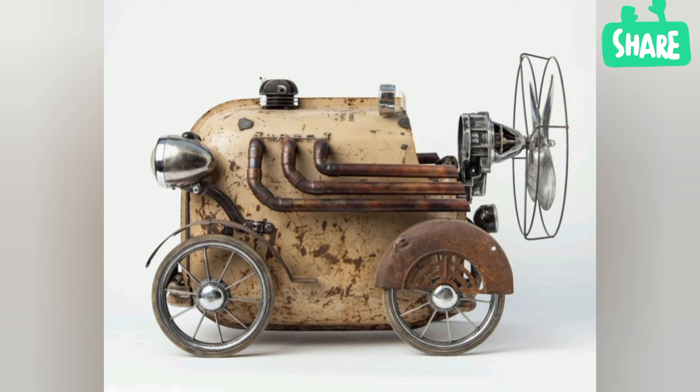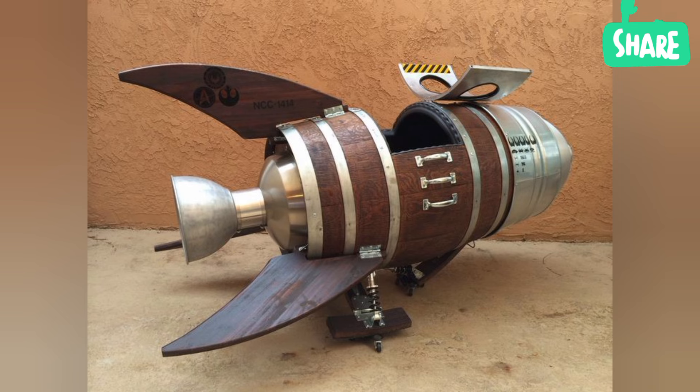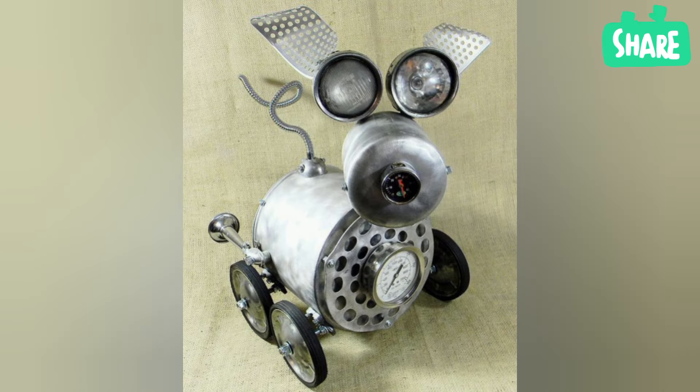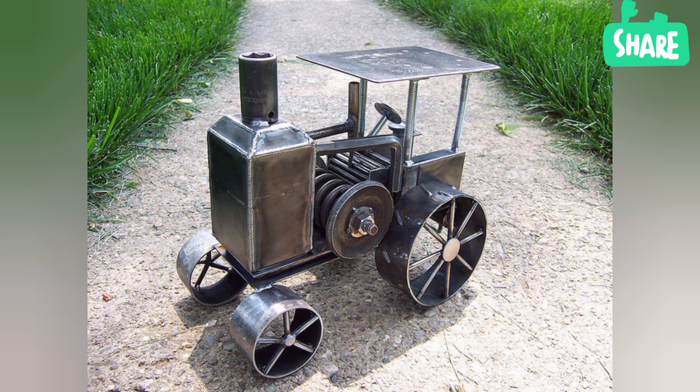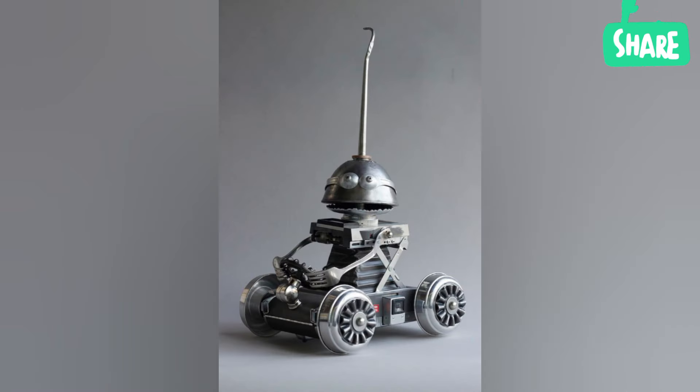What are the properties of metal in artistic sculpture? One of the key properties is durability. Metals are known for their strength and resistance to wear and tear, making them ideal for creating sculptures that are meant to last for a long time, even when exposed to outdoor elements.